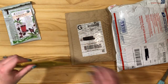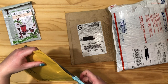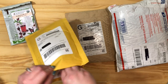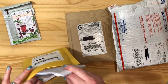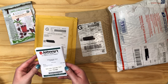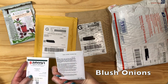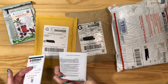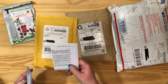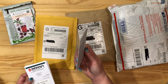This one is from Johnny's Seeds. This one is blush onions. I've grown these before from a different company and they're great — just a slightly purple onion, pretty good size, not monster size, but good size and they taste good. I was just out so I needed to get some more.